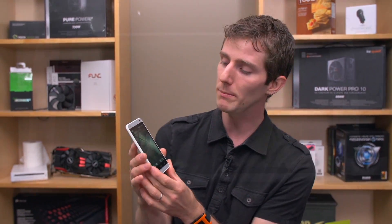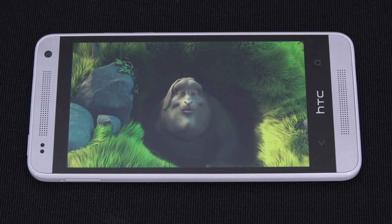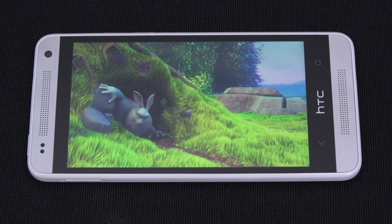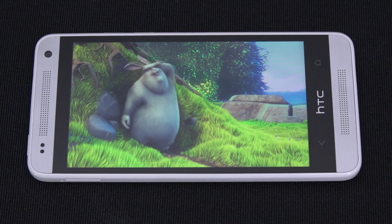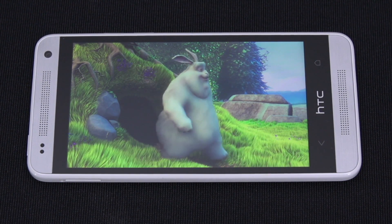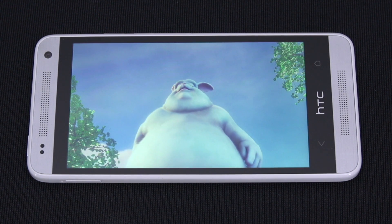Let's talk about the screen. 720p is a great resolution for a screen this size. However, the Super LCD 2 screen here just is plain not as good as the one on the HTC One. I didn't find it bothered me just looking at it, but when I compare them side-by-side — the One really isn't that much more expensive — it's hard to justify going with this.